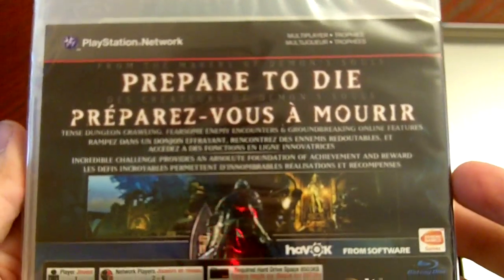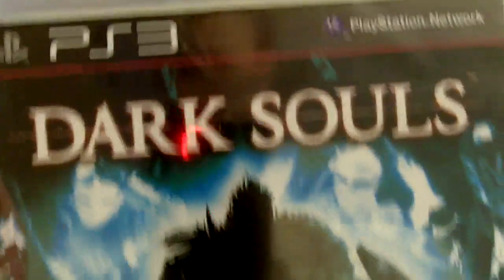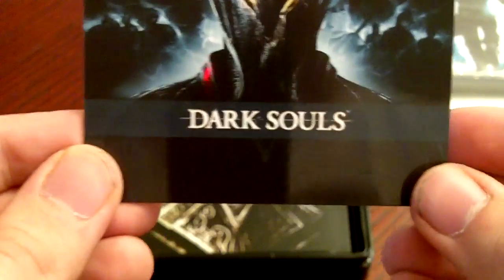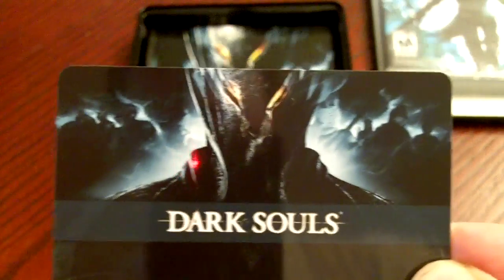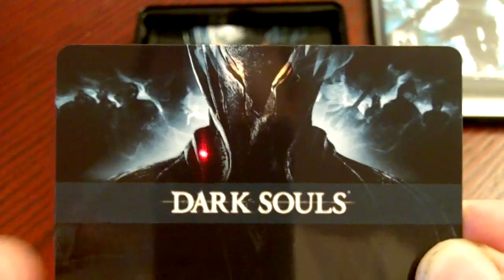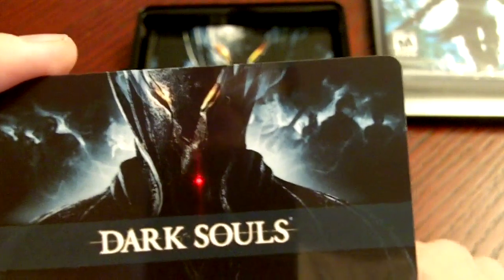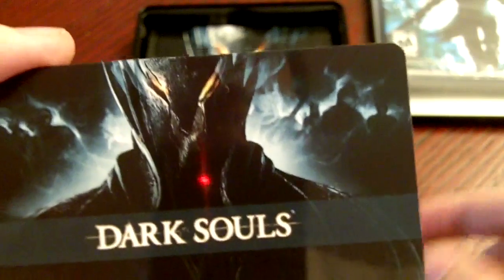On the back again: 'Prepare to Die,' one player, two to four co-op — you know the stuff. So put that to the side. Now right here is something I only learned about last night — a lot is included with the limited edition: an art book, a soundtrack, the behind-the-scenes making-of, and the game guide.